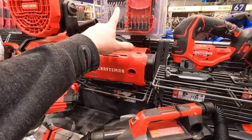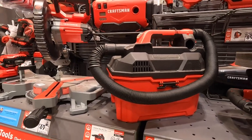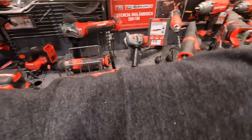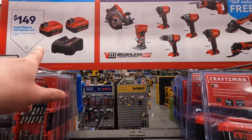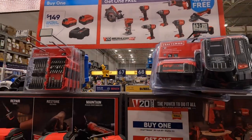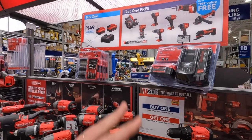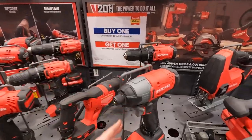13 for the Craftsman bit. 100 for the wet dry vac. Detail sander tool only — 100 bucks. Like I said, they have a 149 battery deal — you get a free tool with that. So if you spend 300 bucks you get four amp-hour batteries and two tools and two chargers. That's a fantastic deal.